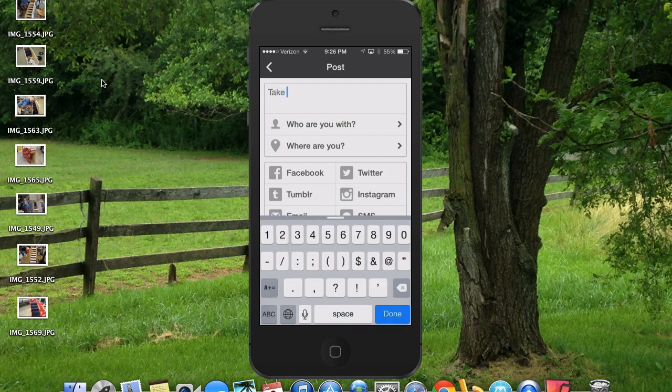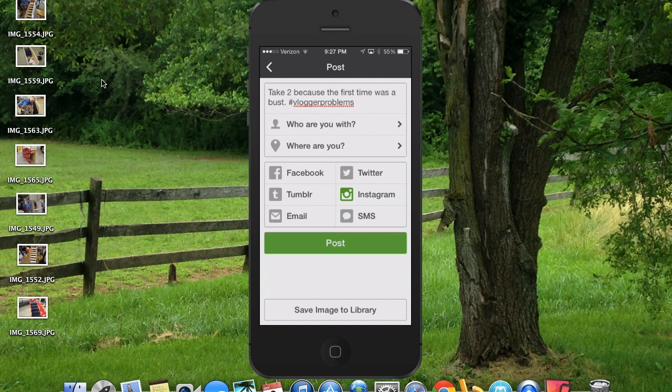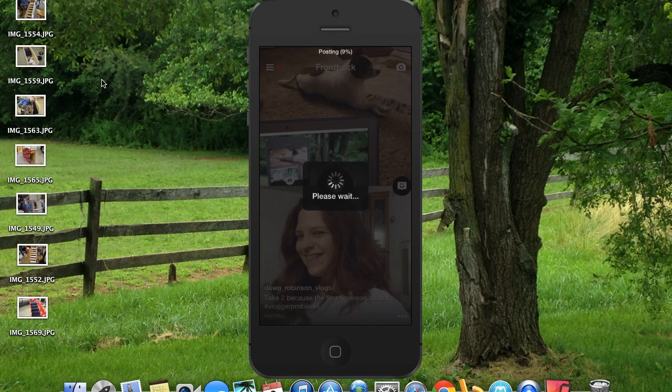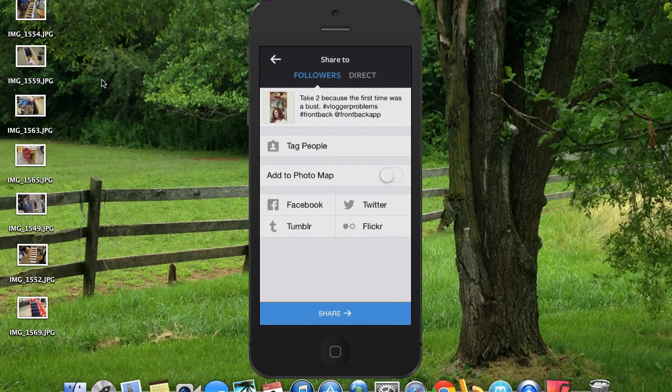When you hit the arrow button it allows you to send it to social media. I'm going to say 'take two because the first time was a bust — blogger problems.' We're going to send that to Instagram and post it. Here we are on Instagram. The only problem I have with this app is on the sides you have the white bar, which I'm not a fan of. We're going to go ahead and use Valencia. Click next. As you can see what I typed into the app: 'Take two because the first time was a bust — blogger problems. Hashtag frontback. At frontback app.'